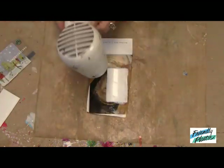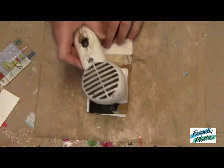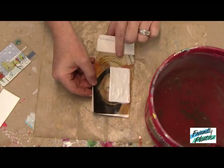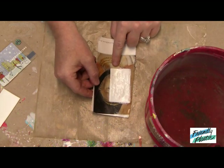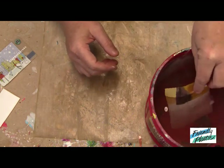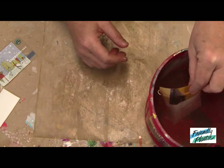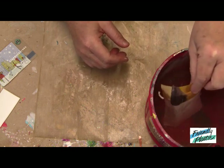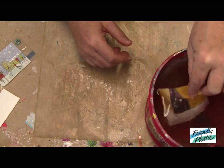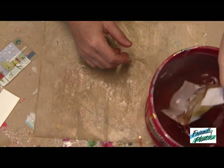I'll also turn this over. I want to make sure that that gel is good and dry. Now that the matte medium is completely dry, what I'm going to do is set this in some water. This is good because as you heat, your Friendly Plastic is going to get hot and malleable. And this will not only cool the plastic but it's also going to help release the paper from the plastic. Depending on how well you burnish will depend on how successful your transfer is.